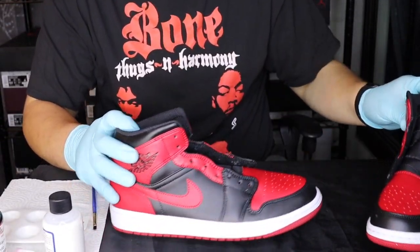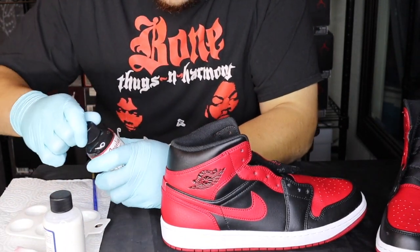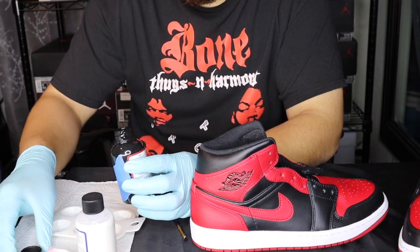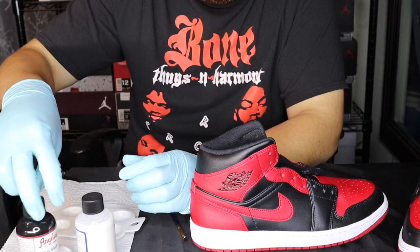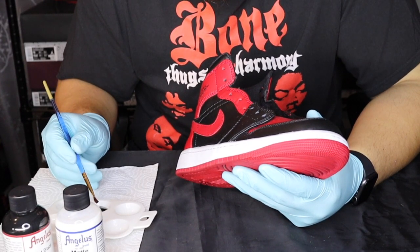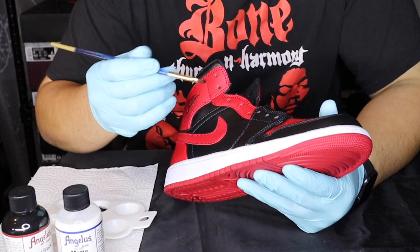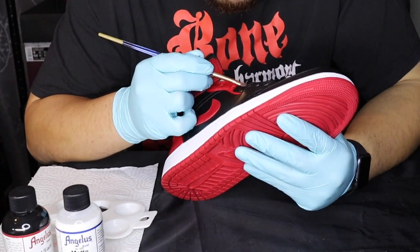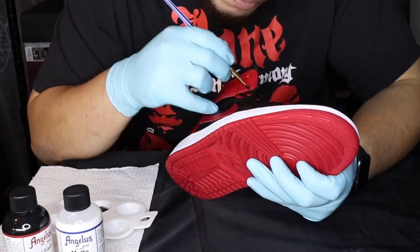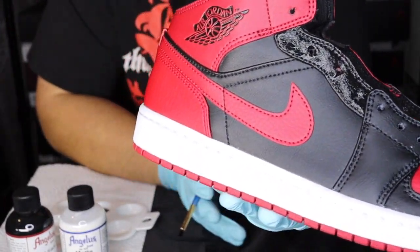The shoes have had time to settle. Now we're gonna pour some of our Angelus flat black into the painting trays — get a little paint in there — and make sure that you have your brush ready as well. Now that we have our paint ready, get some paint on the brush — not too much, you don't want it to be too globbed on, it will really mess the shoe up. Just a little bit, that's all you need.